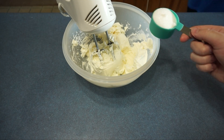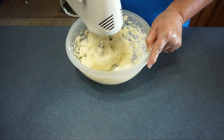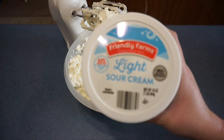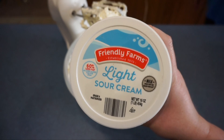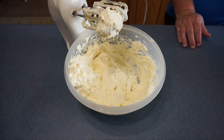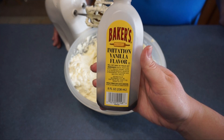Next I am going to add 3/4 cup of sugar. Next we are going to add 3/4 of a cup of sour cream. Next we are going to add 1 teaspoon of vanilla extract.